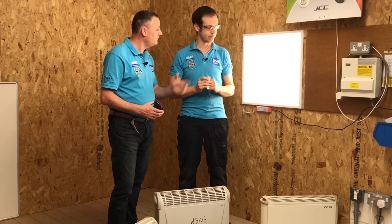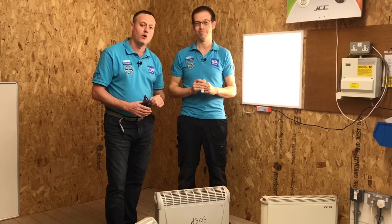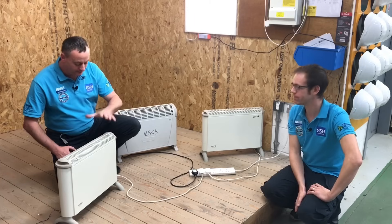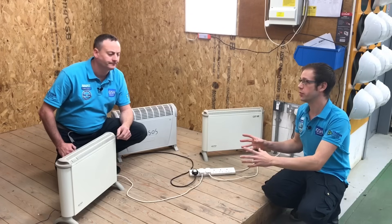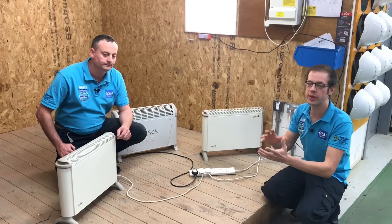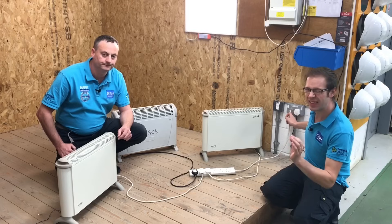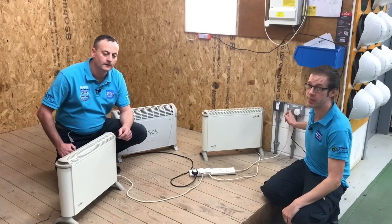We've also put one next to it as a control, where we've got a simple light load on - a very small load. So hopefully we'll see when both loads are on that the overloaded one shows the sticker change colour. We've got three electric heaters all rated at two kilowatts each plugged in, so approximately six kilowatts in total. From experience, we've got somewhere between 24 and 27 amps flowing through this 13 amp plug top - we've basically got way too much current flowing through it and have massively overloaded it.